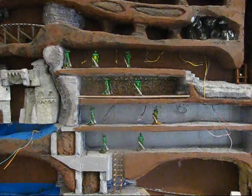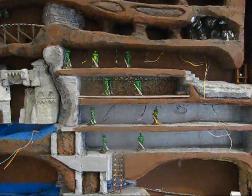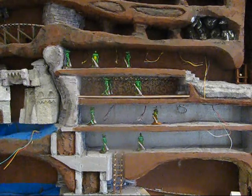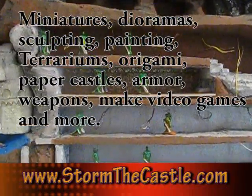This wall diorama is an ongoing series of projects and tutorials you can check on my website, and there's lots more fun stuff at www.stormthecastle.com.